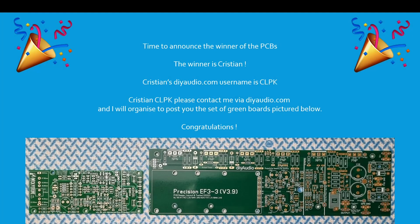Time to announce the winner of the PCBs. The winner is Christian. Christian's DIY Audio dot com username is CLPK. Christian CLPK, please contact me via DIY Audio dot com and I'll organize to post you the set of green boards pictured below. Congratulations!